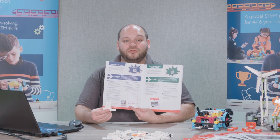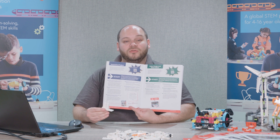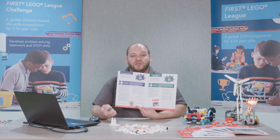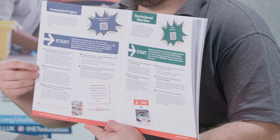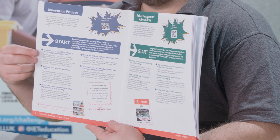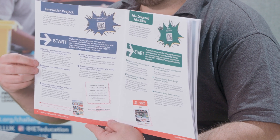Once you've completed your final solution, you will need to create a model of it to go to the robot game. You'll also need to create a presentation to present to the judges as part of your judging session at the regional tournament. In the engineering notebook, you have a comprehensive guide to the Innovation Project, including what is expected of you and where you will have to present each element.